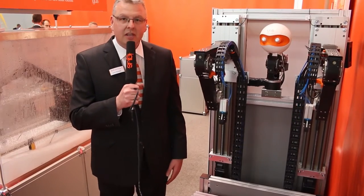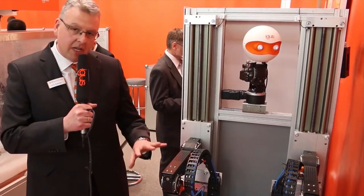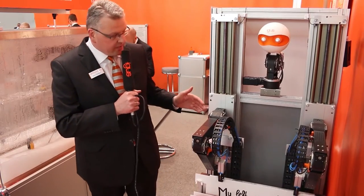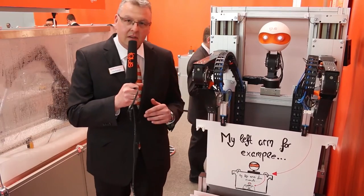Welcome to the last station on our tour over the Hannover Fair — this is our low-cost robotics booth: robolink. Here you have our robolink joints that you can combine individually towards your needs, same as you do with the e-chains that you can adapt to the lengths you need, and with the dry linear slides that you can also adapt exactly to what you want to do. This all gives us the low-cost automation, the low-cost robotics.